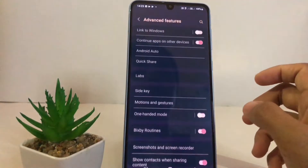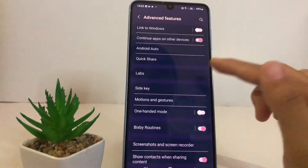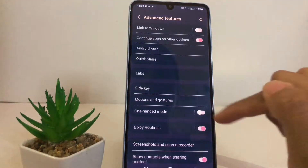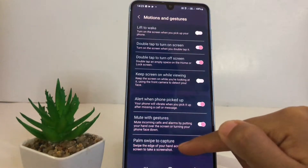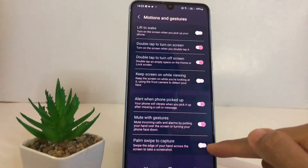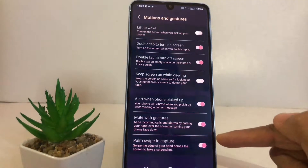After tapping Advanced Features, tap on Motions and Gestures. Now you will see at the bottom the Palm Swipe to Capture option. Just tap on the toggle next to it.